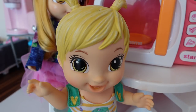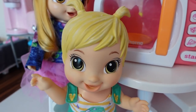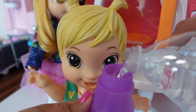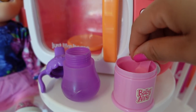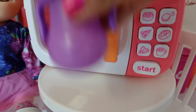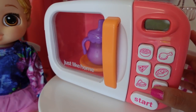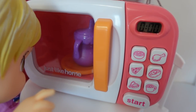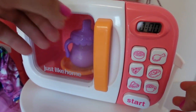The baby woke up from her nap. Are you ready for a bottle? Do you want me to warm up your bottle in the microwave? Okay, we are going to warm up her bottle in the microwave. Let's give this bottle a shake. She's so excited — she's hungry. Okay sweetie, let's get your milk out.